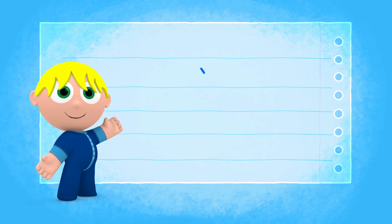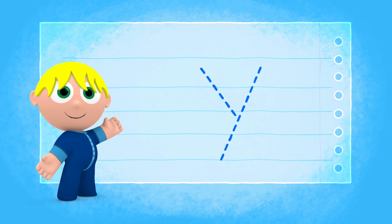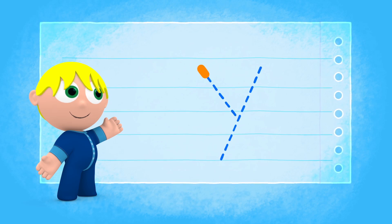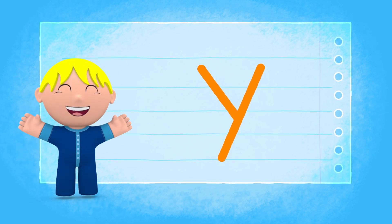The letter Y is written that way. Now it's your turn. Draw in the air using your finger. Well done! We did it!